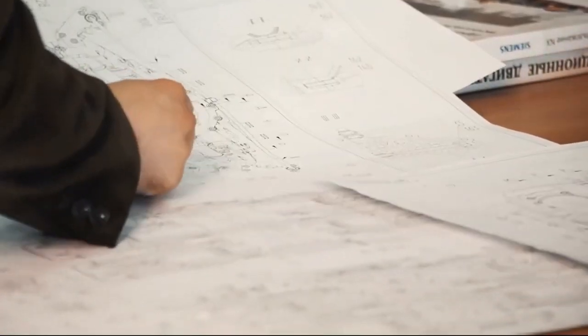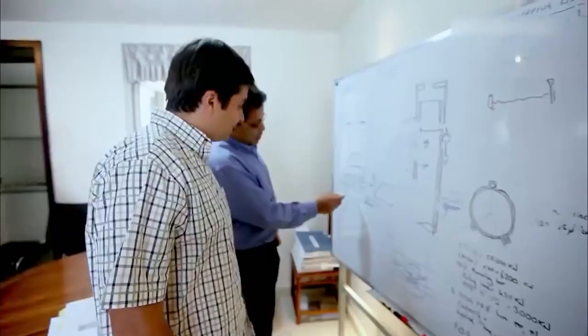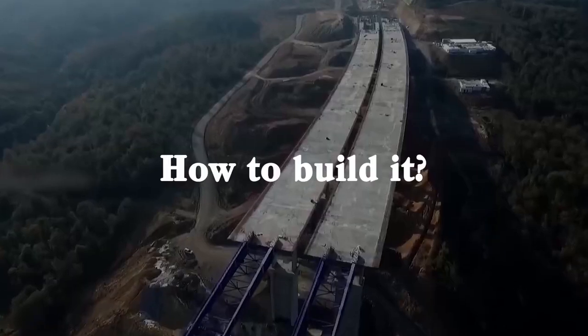Using the results of these tests and with the help of computer-aided design, engineers can picture the bridge's behavior under different weights and weather conditions to determine the type of bridge to build and how to build it.